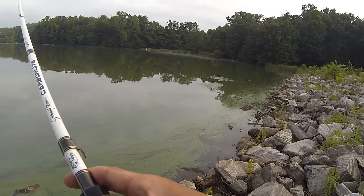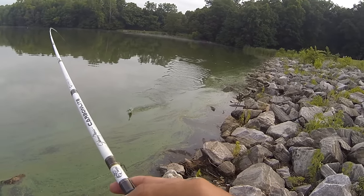Right now I'm fishing one of my favorite places to throw a squarebill, which is a riprap bank.